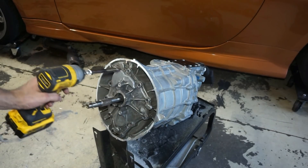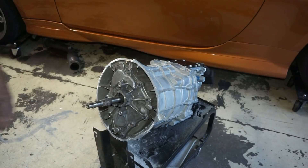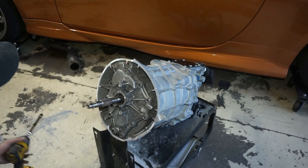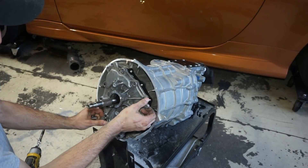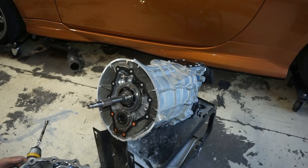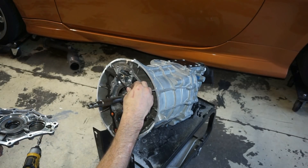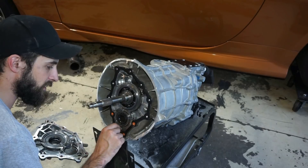Okay, so step three in the process is to remove the input shaft cover bolts — I already took some of them out. The four at the bottom are going to have some thread sealant on there because that's where the fluid is, so it doesn't leak out. Step three: remove the input shaft cover from the 350Z transmission by removing the 11 M8-by-1.25 hex head cap screws — these were a 12 millimeter bolt head. I'm just using a welding cart from my old welder. Take this gasket off, and then we're also going to have to grind this little bolt head off.